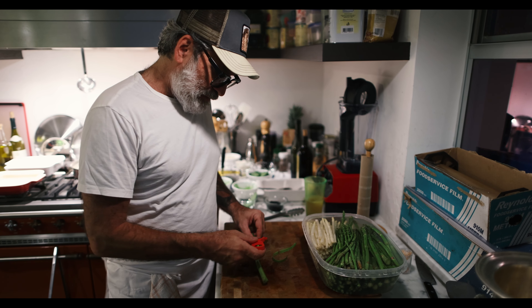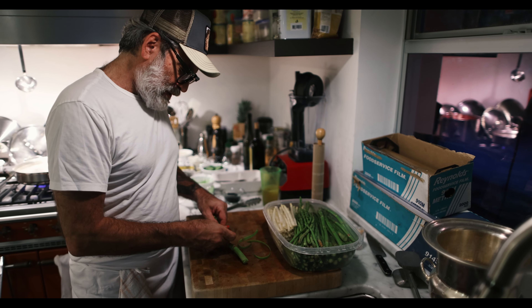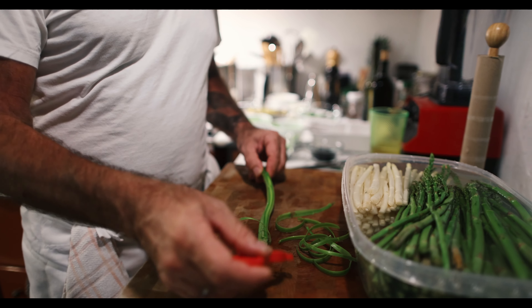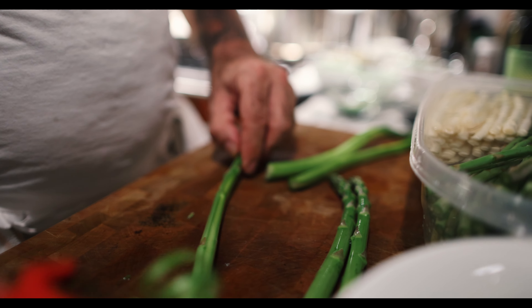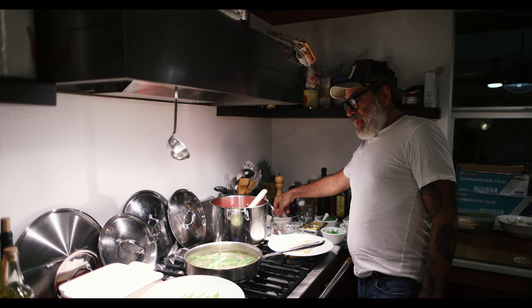You just do a nice, even peel — don't take too much off. It makes it really creamy inside. A little bit of the skin just makes it more buttery and easier to chew. So now we're going to do a little experiment here.